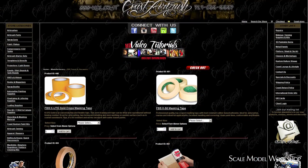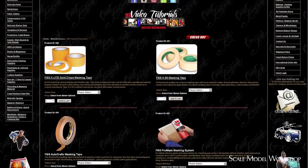FBS products can typically be found at auto body or airbrush supply retailers. So there you have it — that's my short list for what I use for masking. So long for now, and I'll see you next time.